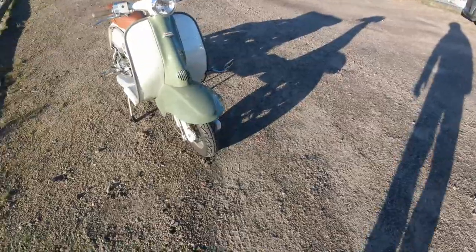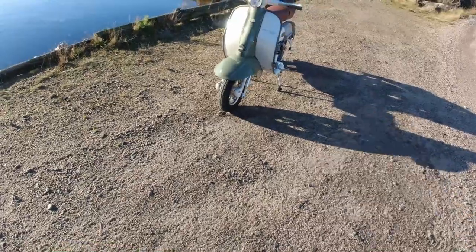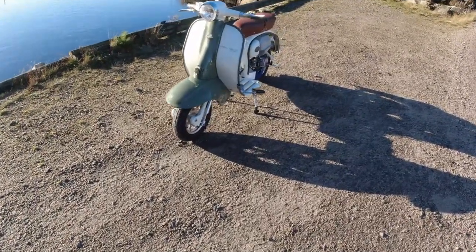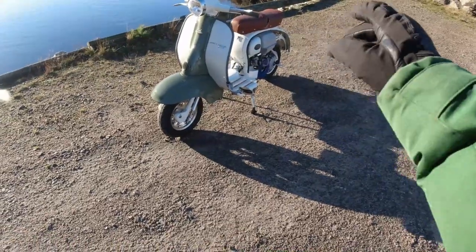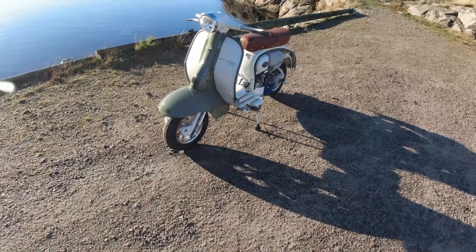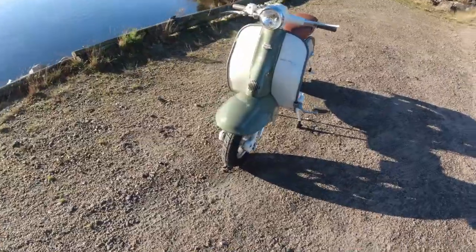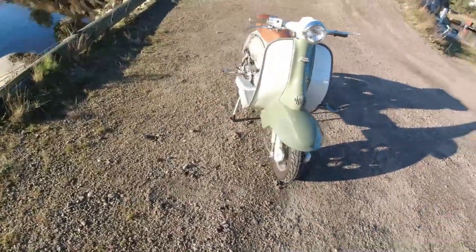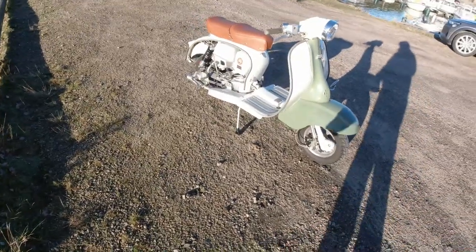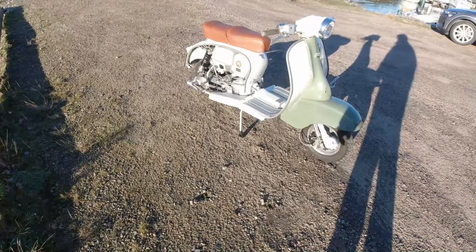This is Volkswagen Pastel Green and it's really really hard to take photos of it, so I hope it sort of blings in the sun here. And you can see it shows off my beautiful brown BGM seat. The little ride I had here - I can definitely say that the BGM seat feels very comfortable, it's not too soft not too hard, it's sort of a Goldilocks position when it comes to seats.